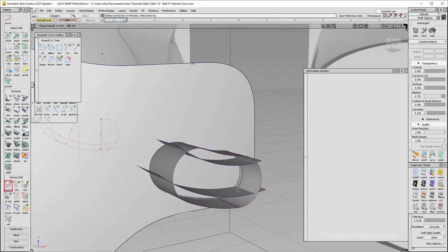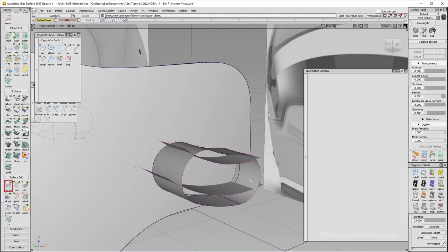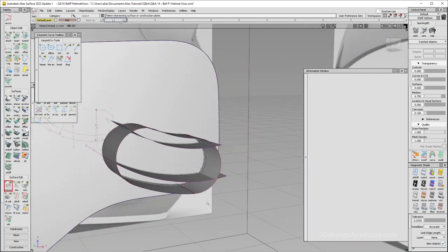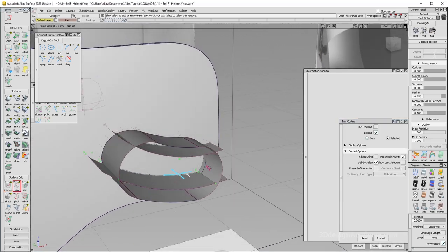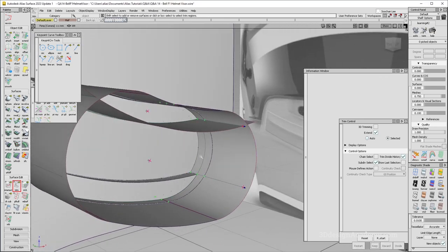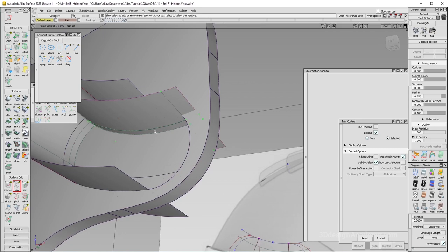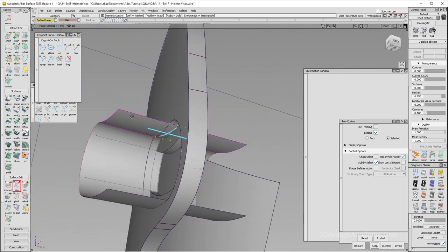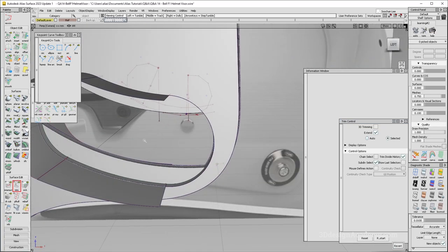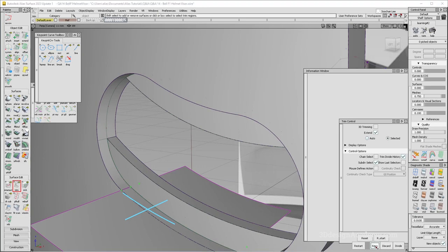Let's do some trimming. I'm going to trim against this one and this one. I do need to intersect it against this one as well. Now I've got to do the same thing for this one — I'll grab these two, intersect here and here, and trim against this one and the back surface. It gets a little confusing trimming all these sheets, so let's go one by one. Trim this one, then that one. I do need the top. I'm going to select this region and this region and say discard. Let's keep this one, discard over here. Now everything makes a little bit more sense — discard that, keep that, keep that, and that's done.